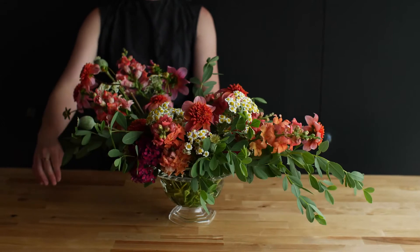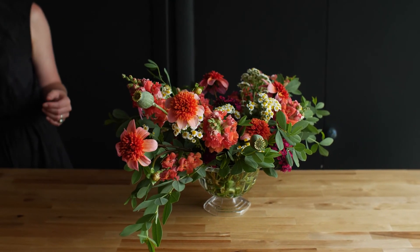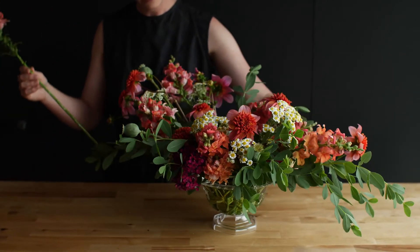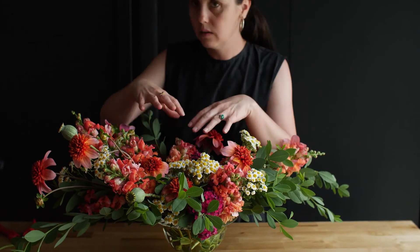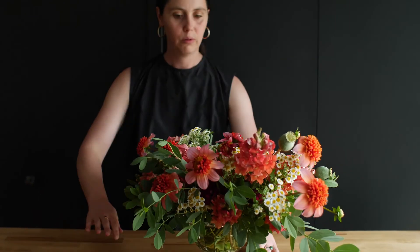We're about finished with this arrangement and it's really beautiful. I like to take a step back, turn it, and make sure that I like each side of it. I found a little hole here so I'm going to take some of those snapdragons I held back and add just a couple — see, that's filling that area out really nicely. Don't fuss over creating a certain shape — just let the flowers tell you what to do. Don't forget at the end of your project to edit the design; just a few stems placed differently can change everything.